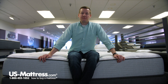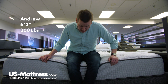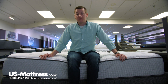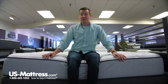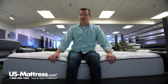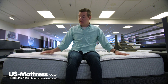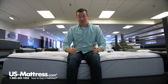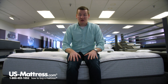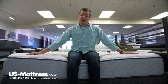I'm sitting on the side of the Beautyrest BR800 Medium Mattress. You can see as I'm putting my weight on the edge here, that foam encasement is staying strong. That's a good feature to note if you want to put your socks and shoes on while sitting on the side of your mattress, or just use the side as a seating edge. If I'm getting this much support from putting all my weight in a concentrated area, you're definitely going to get support with your body spread out over the entire mattress.